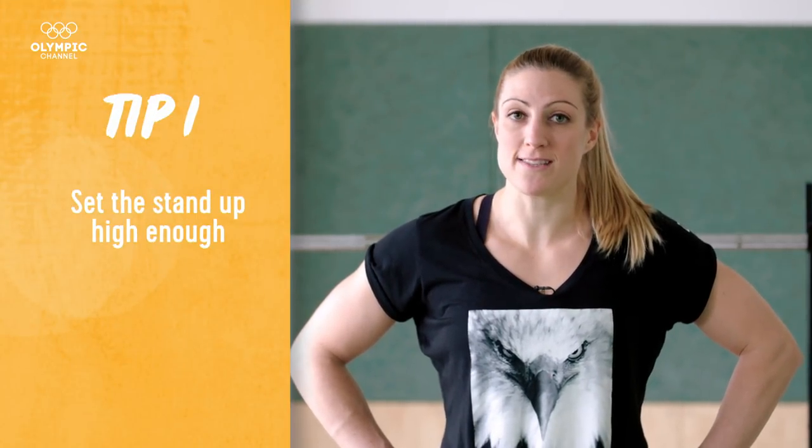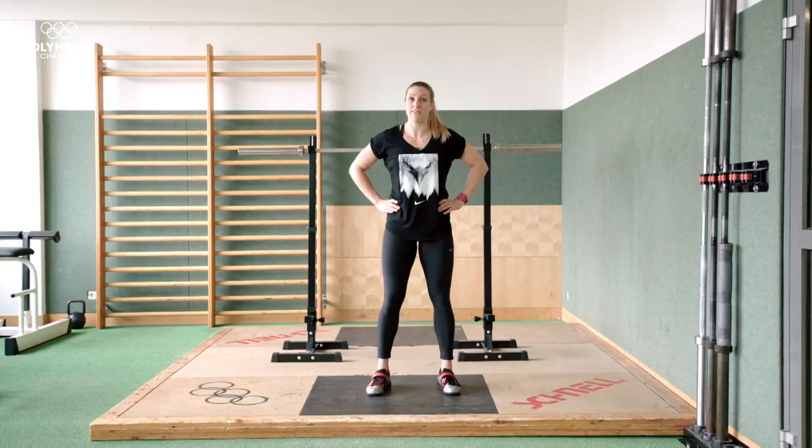In order to back squat properly, I want to teach you a few important things to keep you safe and help you lifting heavy weights. The first part is the set up. We want to set the stand up high enough so you can easily take the bar on and off of the rack. That way when you have heavy weight on your back, you have a secure place to take the weight off and put the weight back.